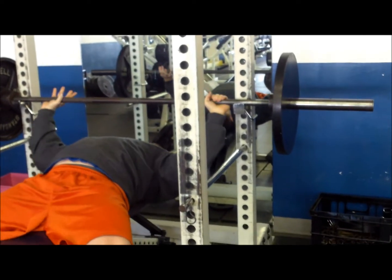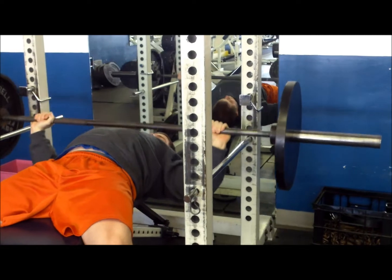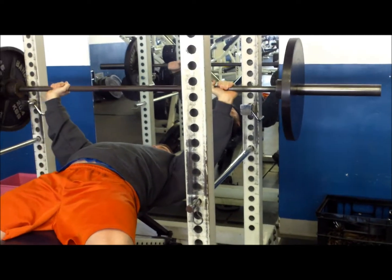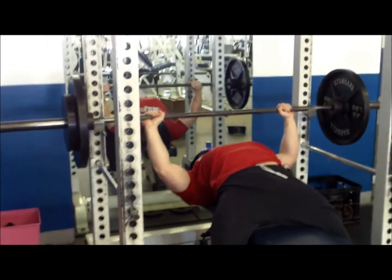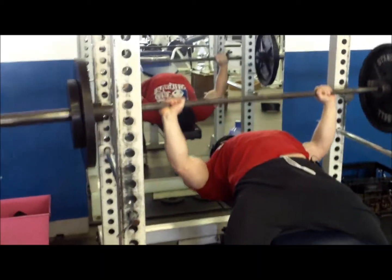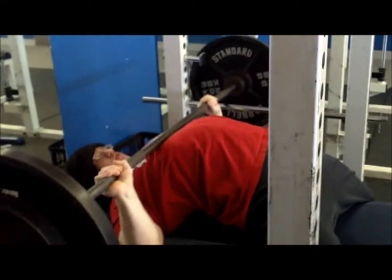Starting off with flat bench press. I'm going to take you through a few of our warm-up sets. It's 135. We just went up about 50 pounds a set, doing about 5 reps each. Remember guys, it's not necessary to take your warm-up sets to failure, which I see a lot of people doing. It should primarily be to potentiate the preparedness of the muscle and CNS.